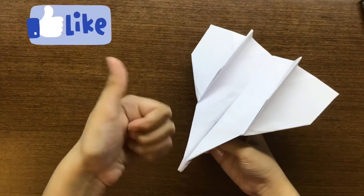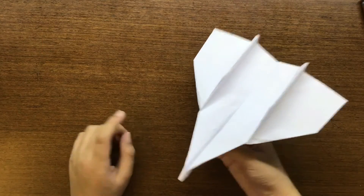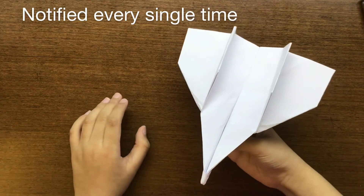This is a very cool paper plane. Like and subscribe, and turn on that bell notification so you get notified every time I upload a brand new video. Bye!